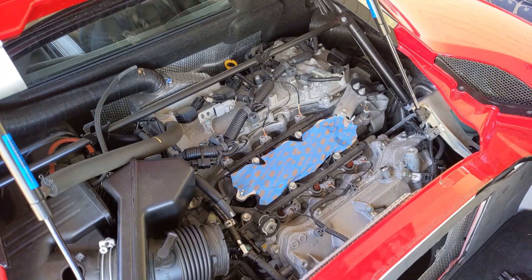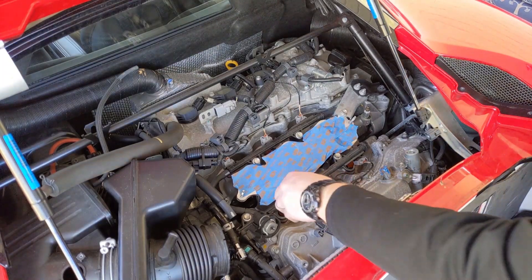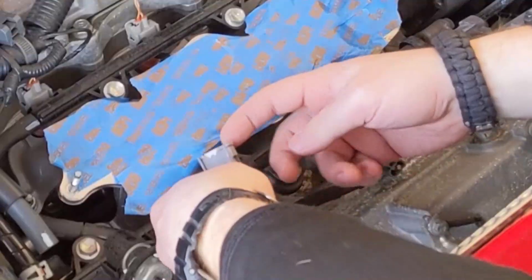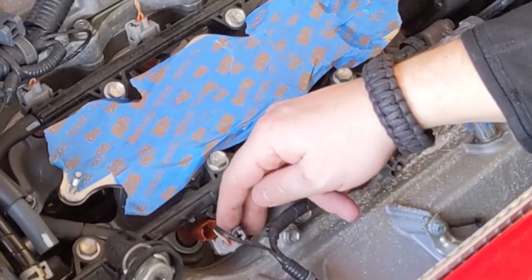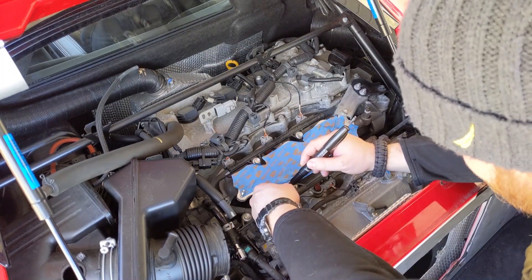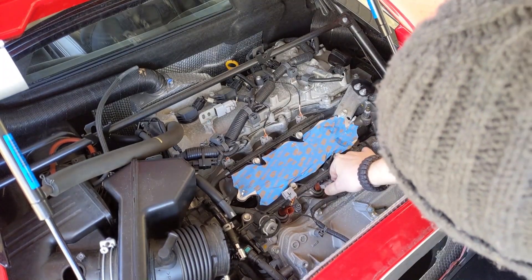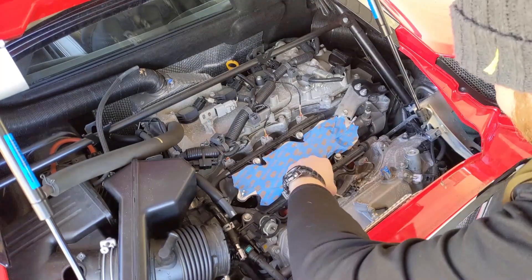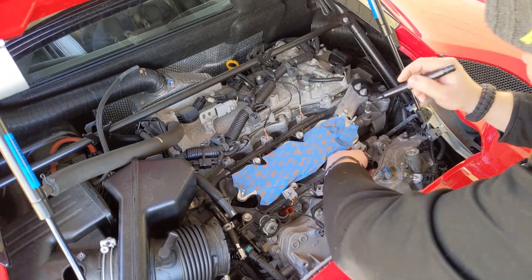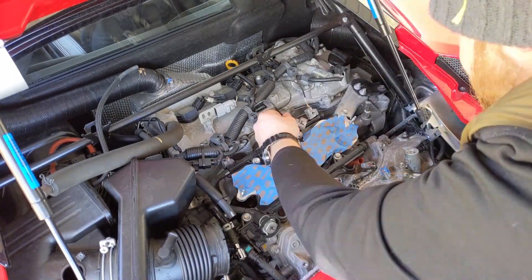We may as well tape it up while we're at it. We're gonna disconnect these fuel injectors. This should be as simple as just grabbing it and releasing it. Press on the clip, pull it off. We're gonna mark these while we're at it, even though it's pretty obvious where they go — left, middle, and right.